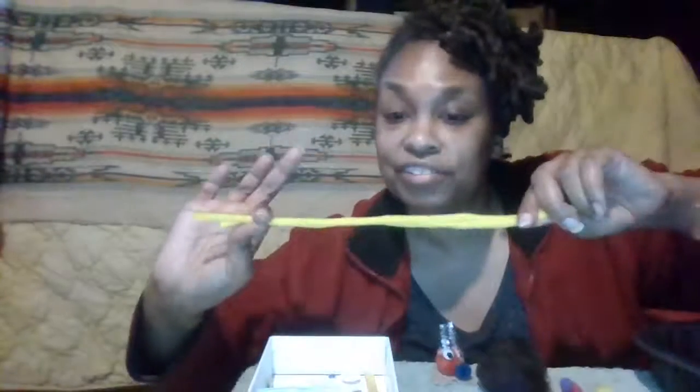What you need is very easy to get. You'll need pom-poms — you can get any size, a real big one, a medium one, or the real tiny ones. You can also use chenille sticks, but we call them pipe cleaners.